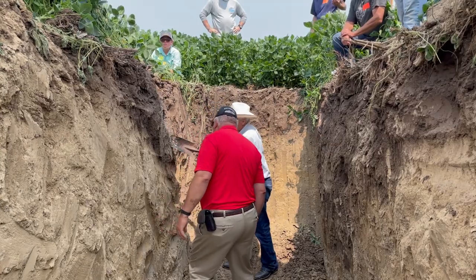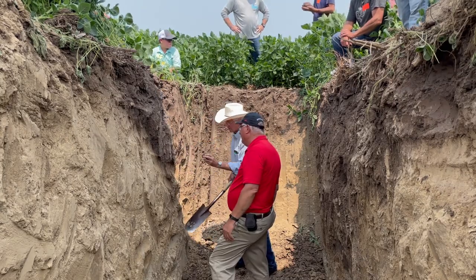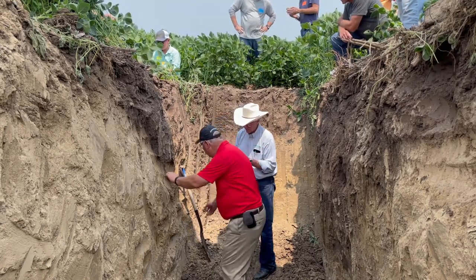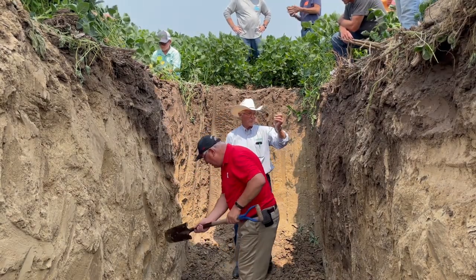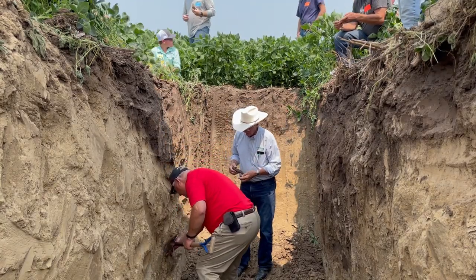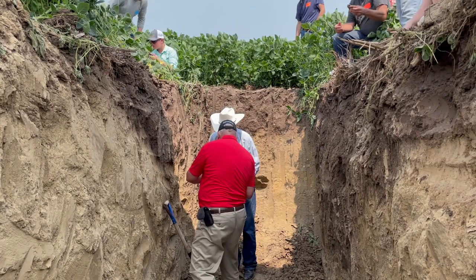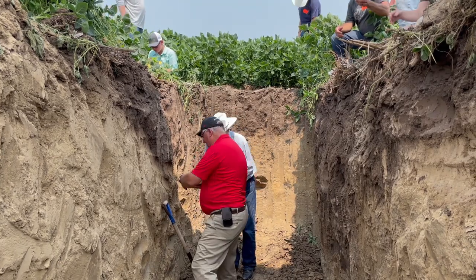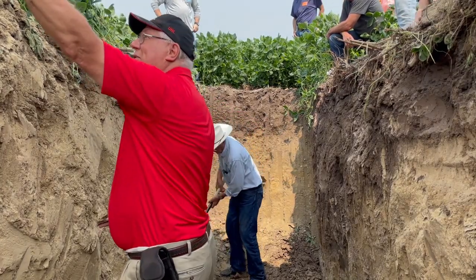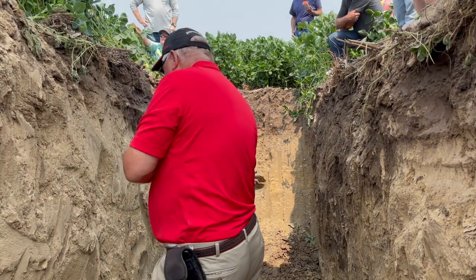The subsoil here has a pretty much really small blocky structure. Sometimes these soils are more prismatic, but these are really small blocks — we call that blocky structure. It gives the soil strength to hold us up when they're working. Look quick — a black channel with a brown root going down through the heart of it, and that's about five feet down in the soil.